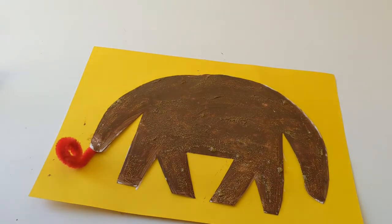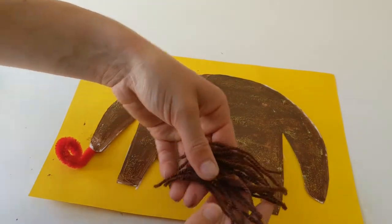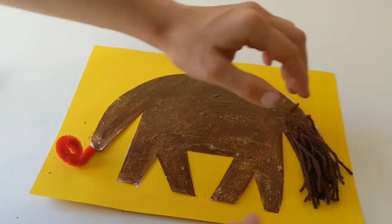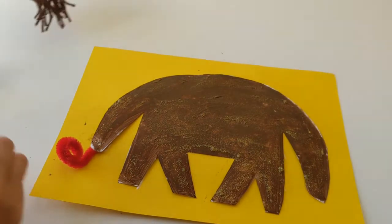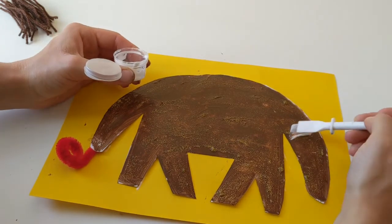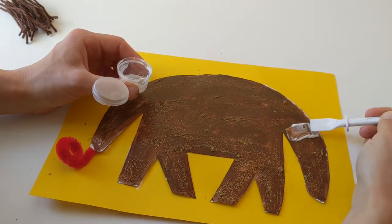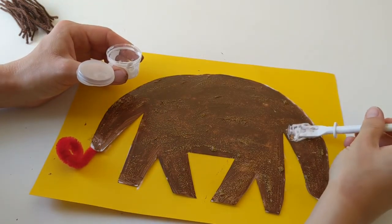Now the next thing we are gonna add for our little Annie is gonna be her fluffy tail, so you should have lots of brown wool bits like this and we're gonna stick this on at this end to make her big fluffy tail. So I'm just gonna get a dollop of glue and put this just at the top of the tail section, and we do want quite a bit of glue to make sure it all sticks down really nicely.